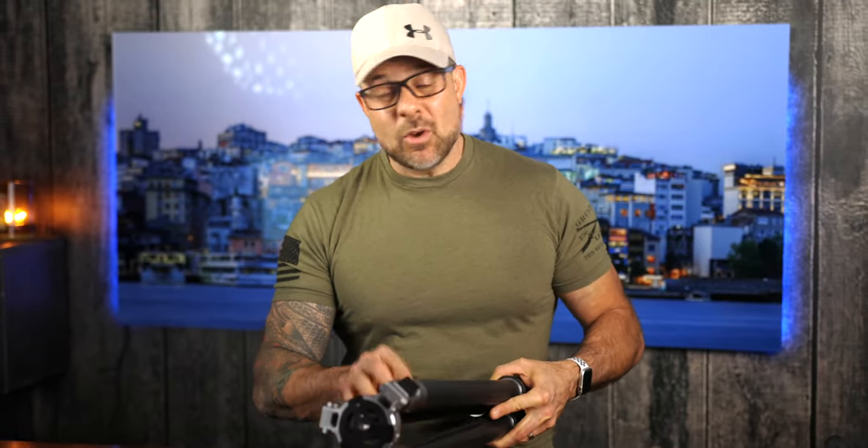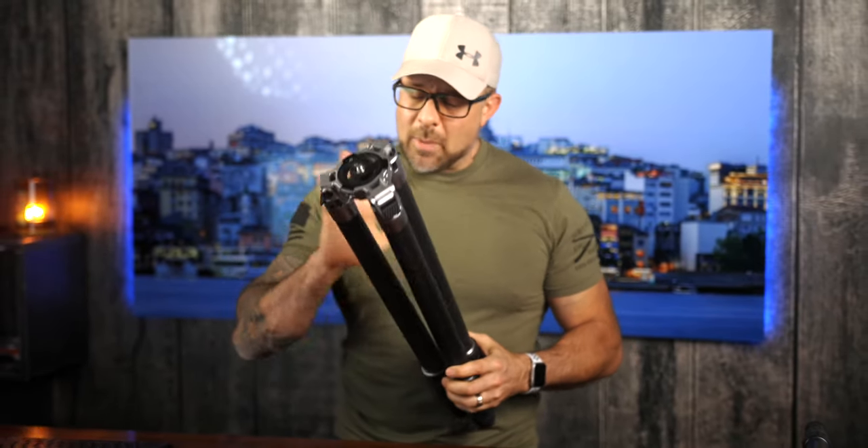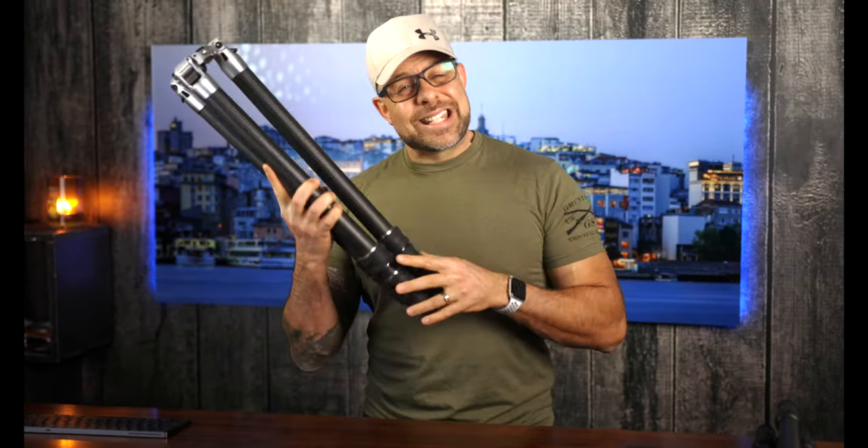Full disclosure: Colorado Tripod Company sent this tripod for me to review — I did not buy it, and they are not paying me for this review. So my impressions are completely my own, for both Colorado Tripod Company and anyone considering this tripod.